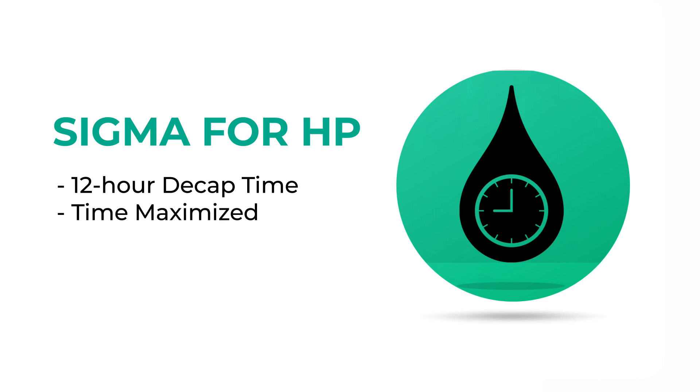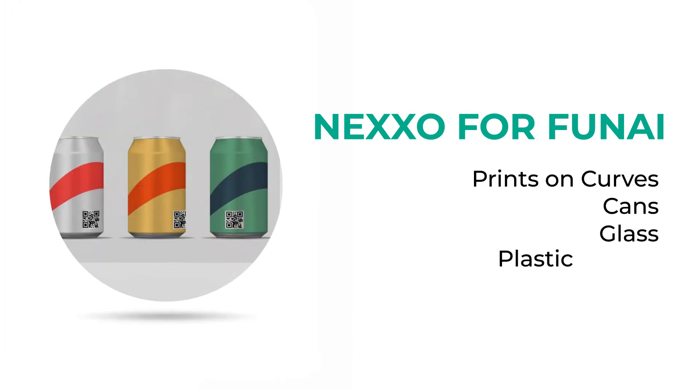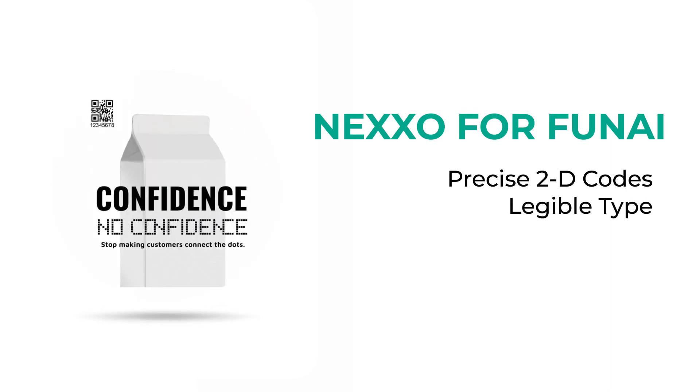We maximize your time while minimizing waste. Nexo ink for FUNAI systems prints on curved cans, glass and plastic bottles. Nexo prints precise 2D codes and legible text, not dot matrix.